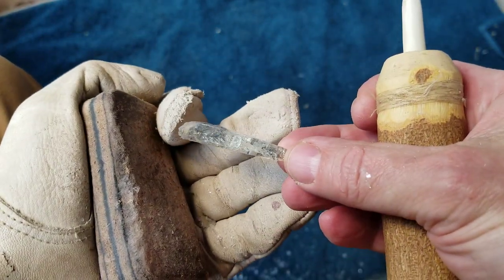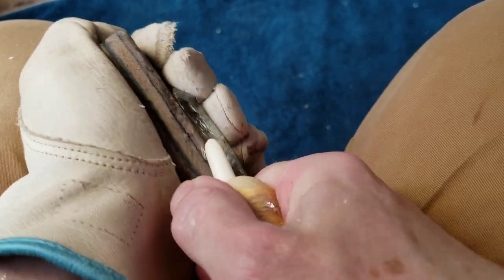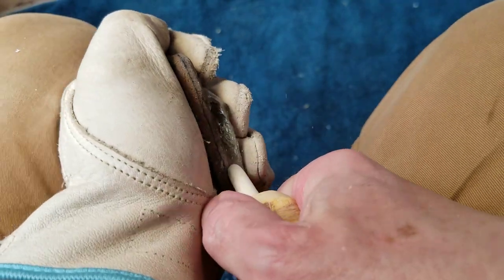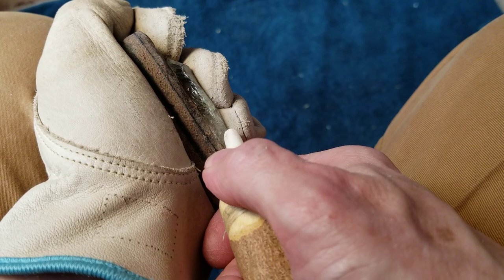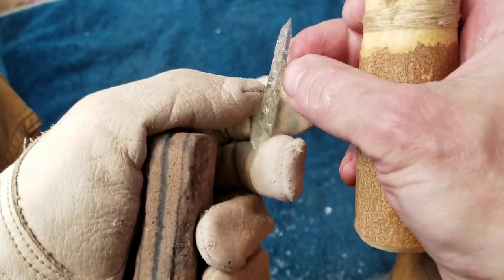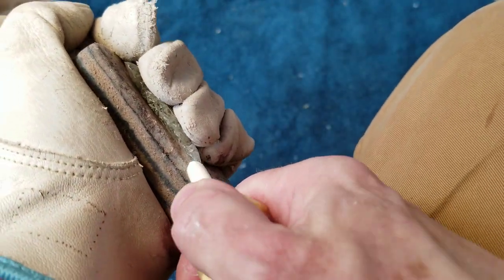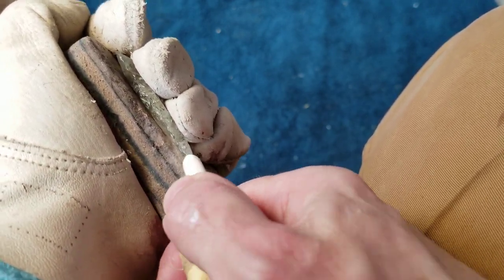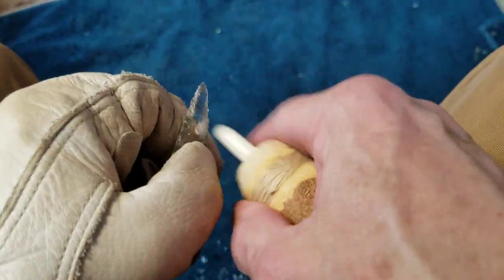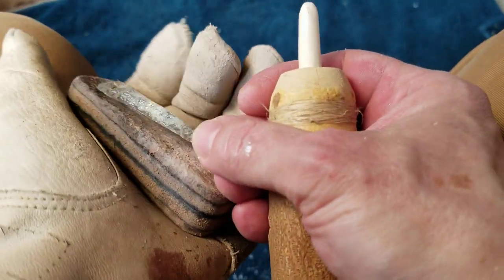The hard part about this is, since it's so thick, thinning it down without ruining it. Could I be doing a better job if I had an abrader and abraded the edges? That's an interesting question. I can abrade with the tip of the flaker, and that's usually sufficient to strengthen the edge. But I don't really know if it would be easier to run good thinning flakes if I had an abrader.